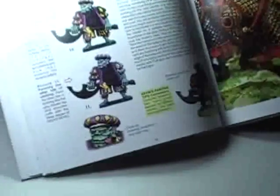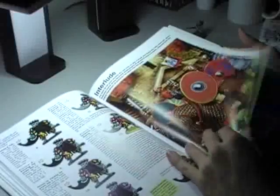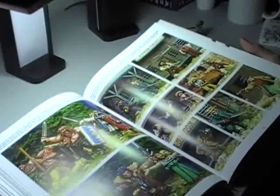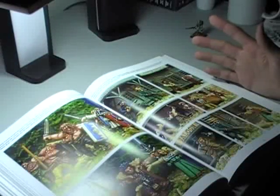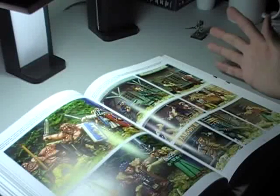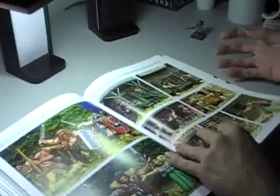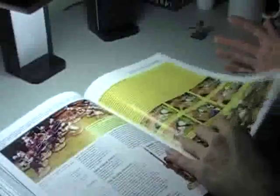Some of these models are just absolutely beautiful. Take a look at this figure — the face is unbelievable. You won't find that in the Games Workshop book. Foundry produces a ton of miniatures — if I had to guess I'd say their line spans about a thousand different molds, each with their own individual figure, covering everything from fantasy to sci-fi to various parts of history.